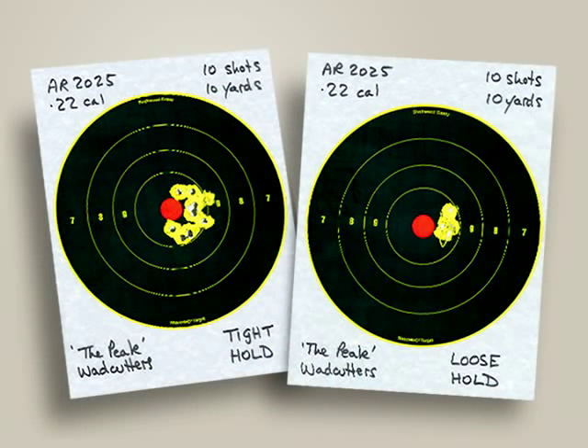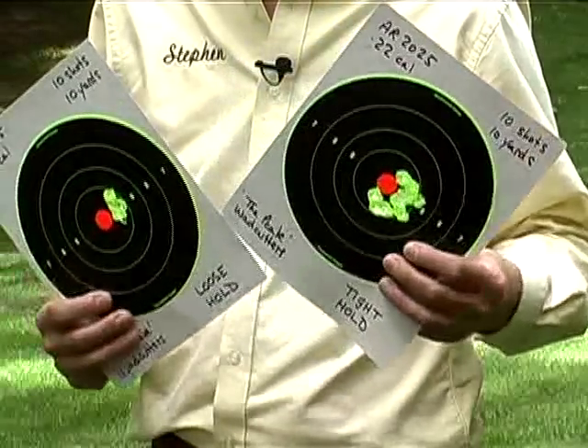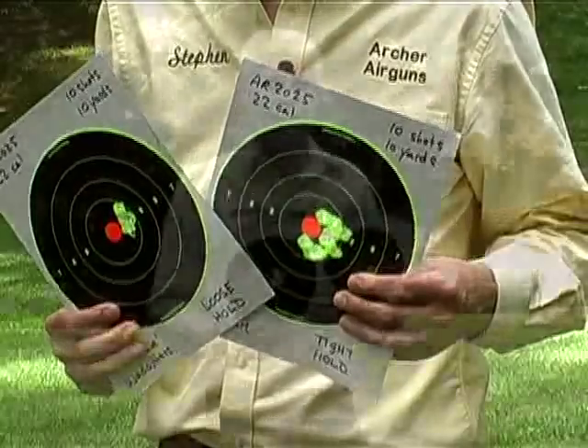Amazingly, both these targets were produced by the same spring air rifle, using the same pellets, at the same range, and by the same shooter. So why is one so much better than the other? It's simply a matter of how the air rifle was held.